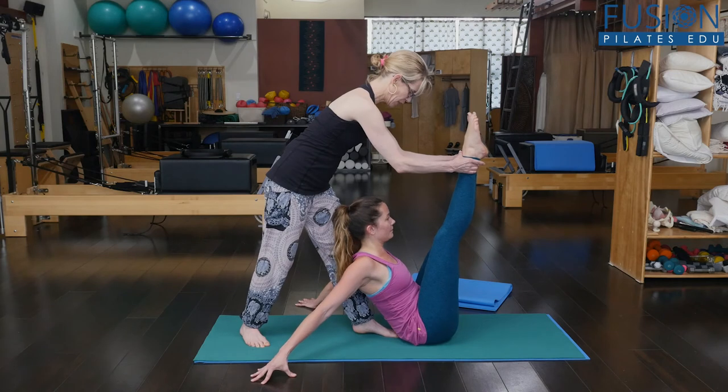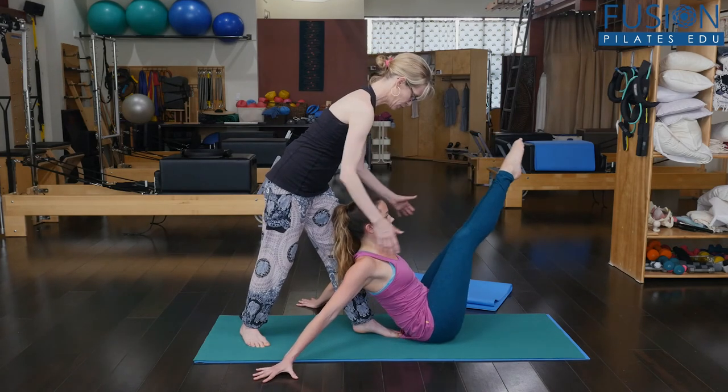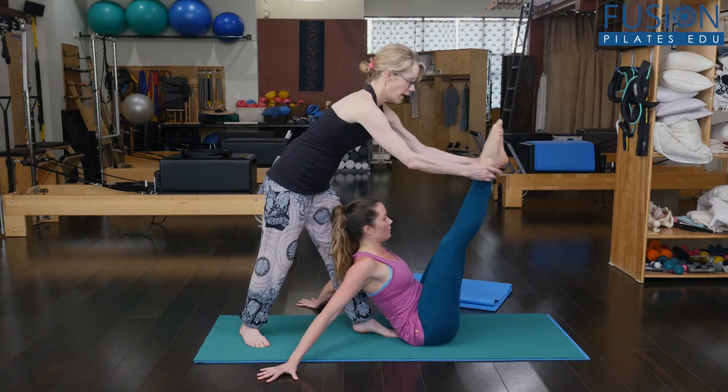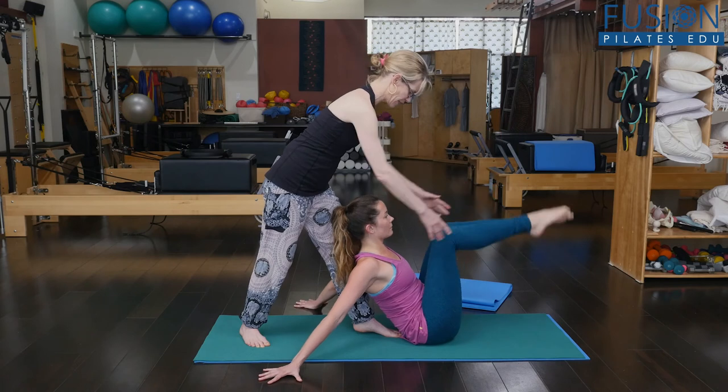And up. Does that help you to give you a little bit of a rest? And go in the opposite direction — super tiny. And up and around. Keep reaching into the arms and come on down and rest.